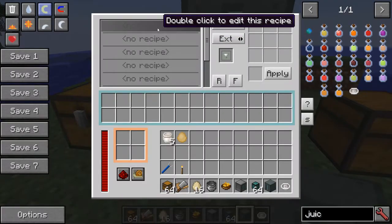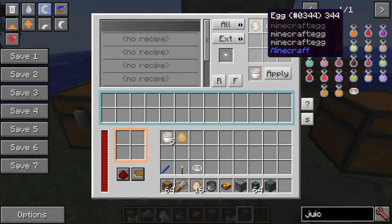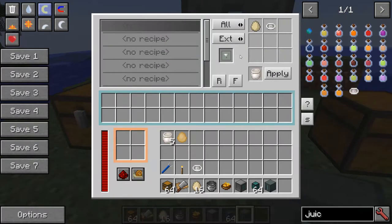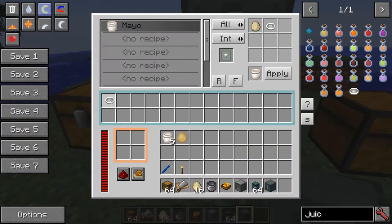Now we're going to work on the recipes — there are three recipes we need. Double click the first one. We need to first make mayo: a juicer and an egg makes mayo. Set this to internal, which means make the output go back in without going out through the external side, and click apply. I'll put the juicer in so it's ready to go.